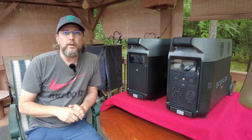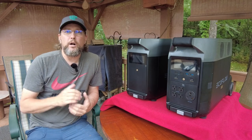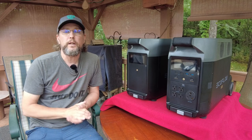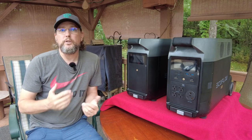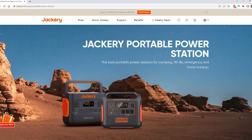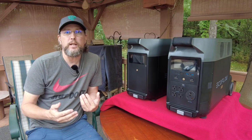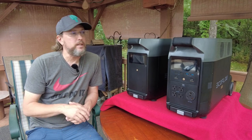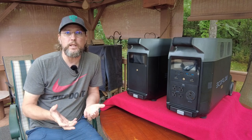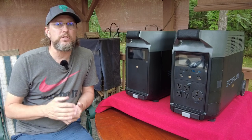Portable power stations have been around for a while. The first one I ran across was the EcoFlow Delta Pro, but there are other companies that also make these. I have no affiliation with this company or any other. There are other companies such as Jackery and Blue Eddy that also make great products. Jackery really kicked the portable power station thing off, and then a few years ago EcoFlow started making some as well and has really been pushing the envelope on what they can do.